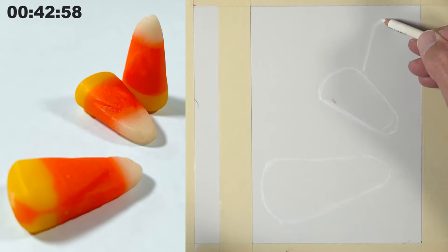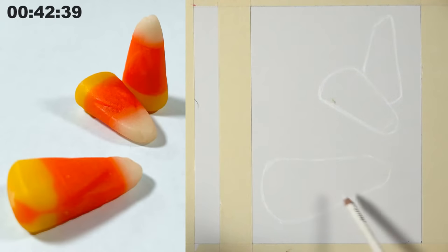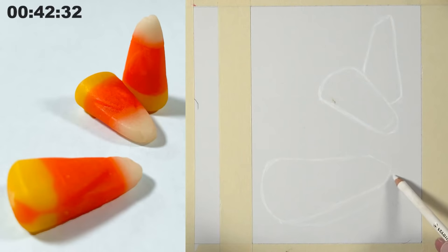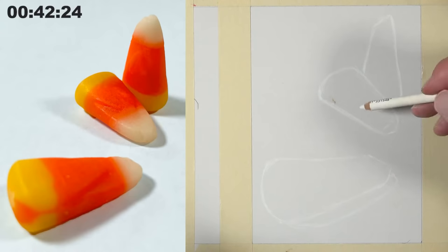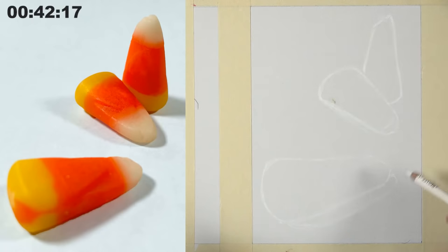I've got the basic shape sketched out. I'm going to put in a little indication of where the shadow is going to be — it might look strange drawing this with a white pastel pencil, but we'll be able to go over the top of it. There are actually two light sources because I set up two light sources for this drawing, but I'm going to only use one — the dominant one coming from the left, which is a little bit stronger.